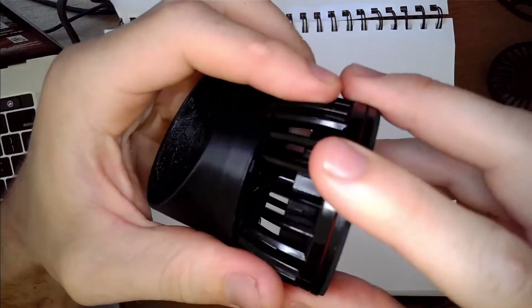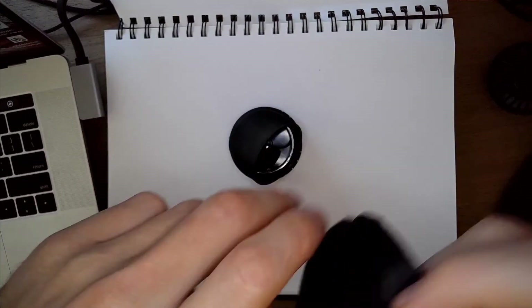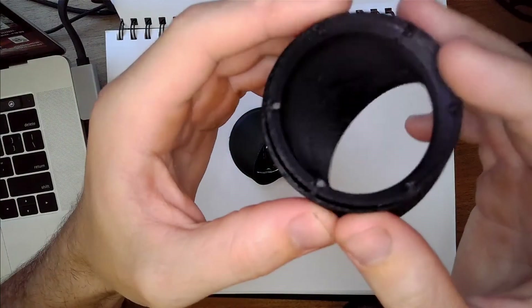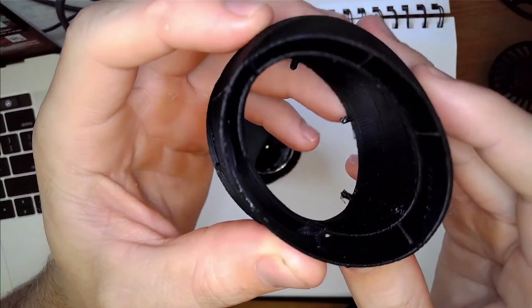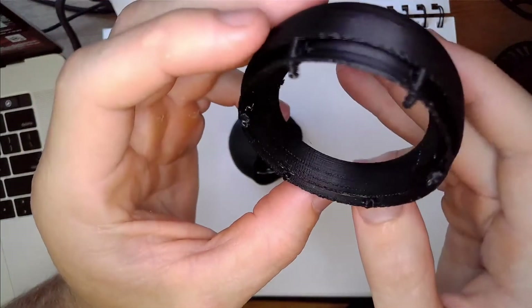While making this video, I realized that the version with the flow accelerator — that second shell around the outside — really is pretty sweet, so I am going to make this one available as well. However, it is going to be much harder to print than the standard version, and you can't print it with supports on the inside between those shells because they'll be impossible to get off.